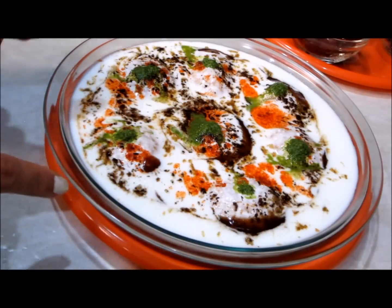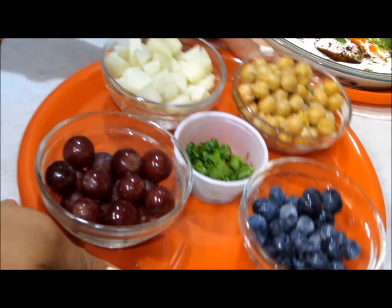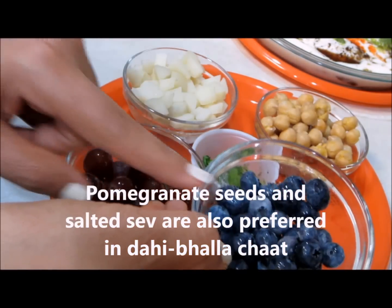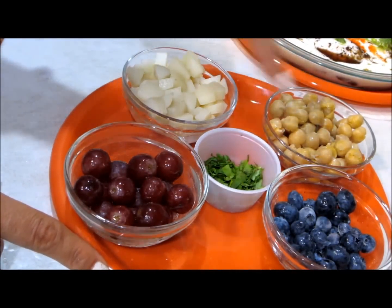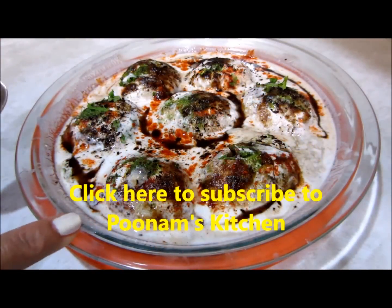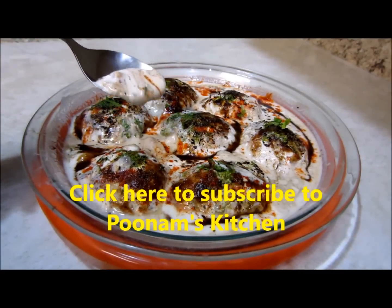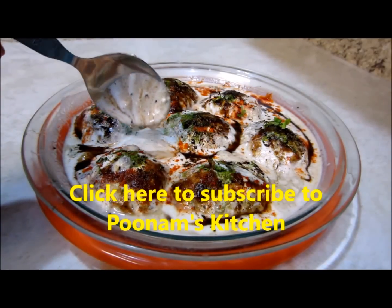You have a choice of what you want to add to your dahi bhalla chaat. Here I have boiled chickpeas, diced boiled potatoes, grapes, blueberries, and chopped cilantro leaves. If adding these, you'll need extra spices for them as well. For now, let me store the dahi bhallas in the refrigerator for half an hour. This is how the dahi bhallas look after 30 minutes — each bhalla is now standing out, and the yogurt is thick and no longer runny.